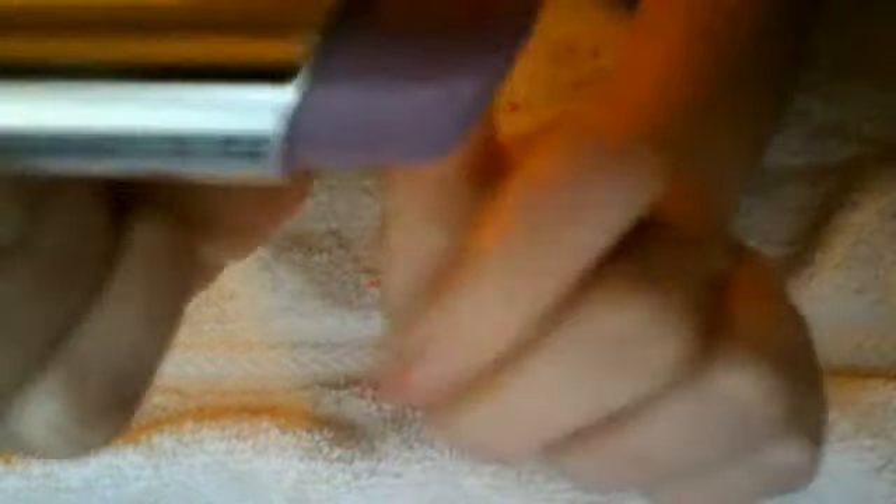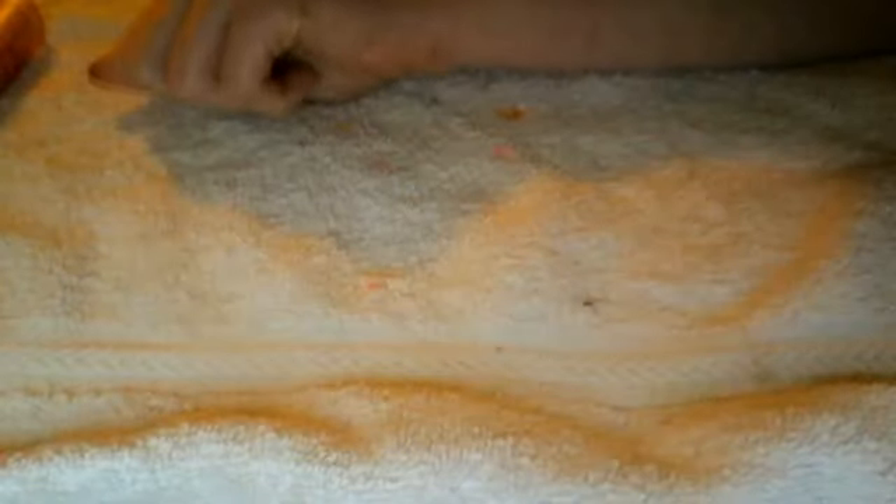The next one I got is called Gumdrop. It's like a purpley one and it looks like this.